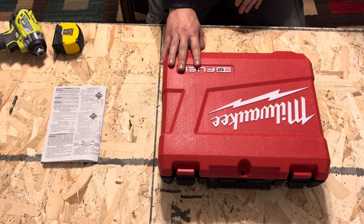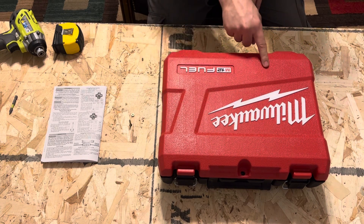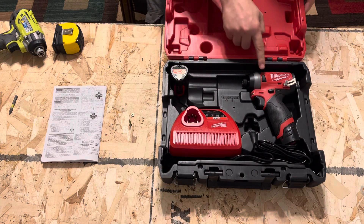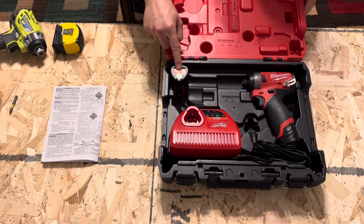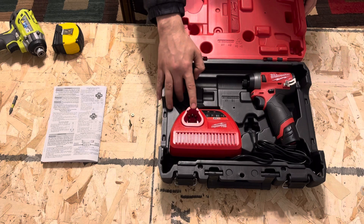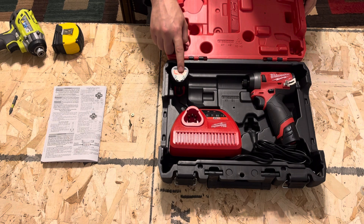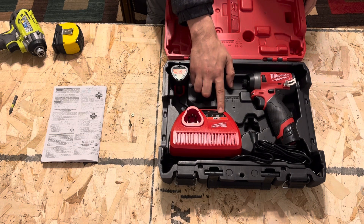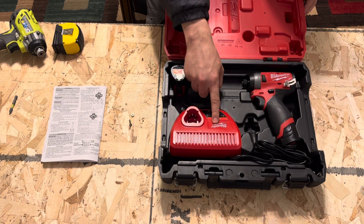The model number on this driver is 2553-22. I ended up buying the entire kit which contains the carrying case. Inside the carrying case we have the tool itself, one battery pre-installed, another battery in the top corner, and then the single battery charger as well. Both batteries are 2Ah batteries — the cells are made in Korea with other assembly done in China. The battery charger will tell you when your battery is charged and if there are any issues with the battery.